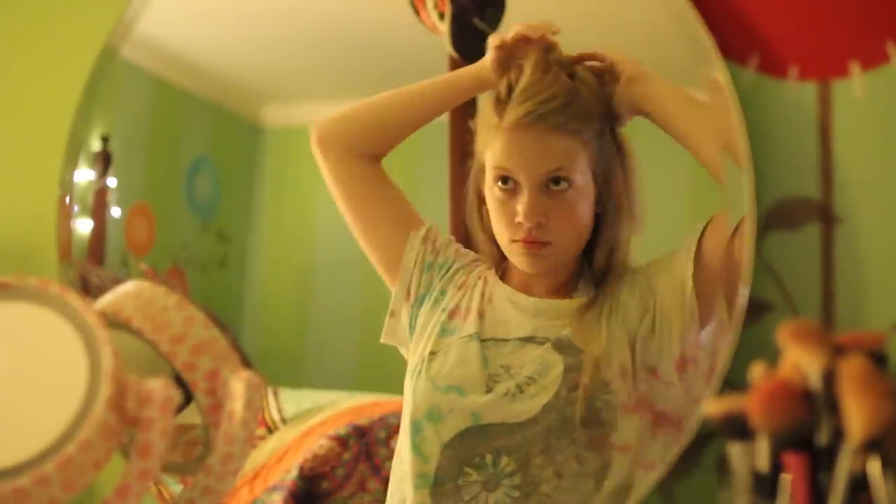Hey everyone! It's Mary Charlotte and I'm showing you me getting ready for my first day of senior year today.